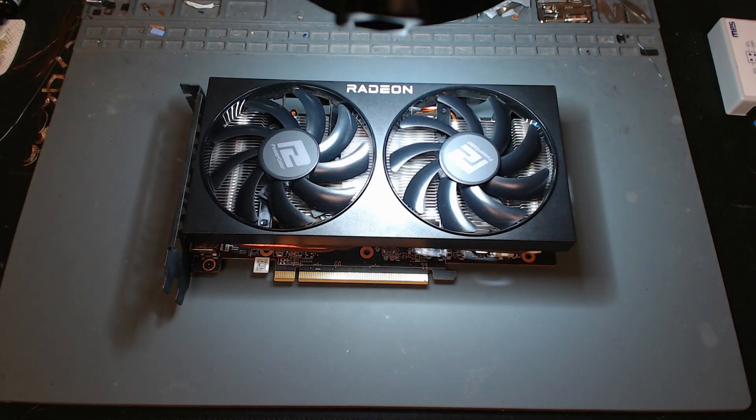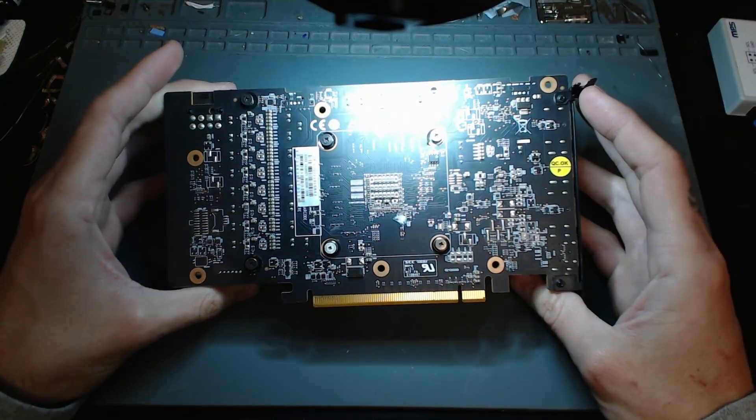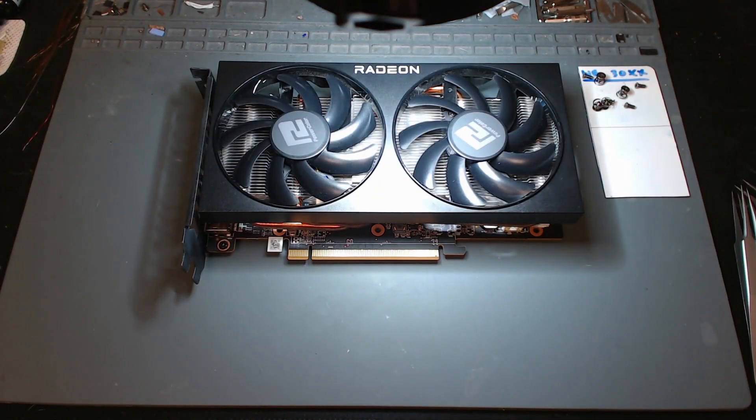Hey everyone, this is Andrew with Wasatch Electronics. Today we are going to be looking at three graphics cards that a friend of mine sent in for repair. The first one is this PowerColor 6600 XT. Let's get started.